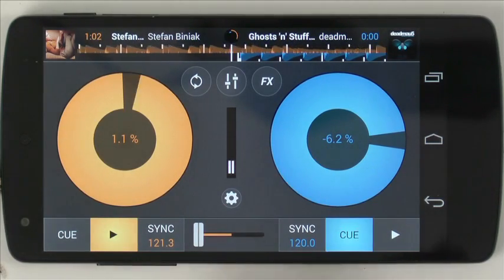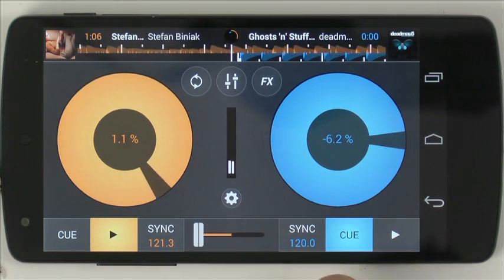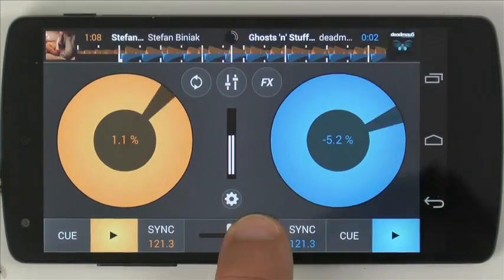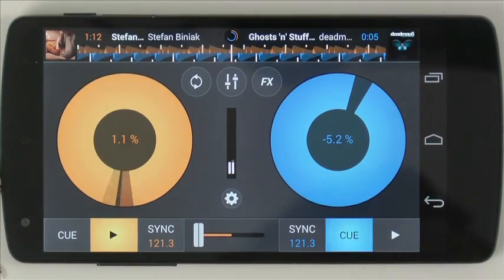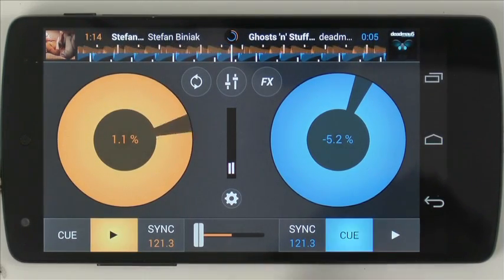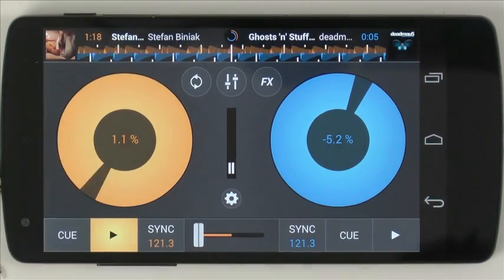Your other deck is here. The crossfader has a nice little touch where you can tap it like this — so if a track were playing, you can tap it in like that. Apart from that, there's sync, cue, and play. Quite a nice clean front screen, which I like to see.